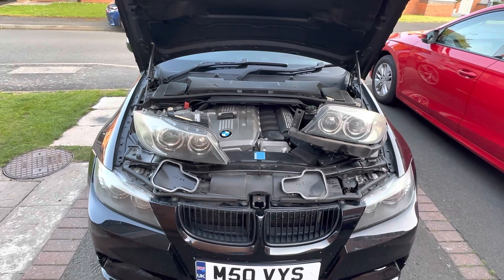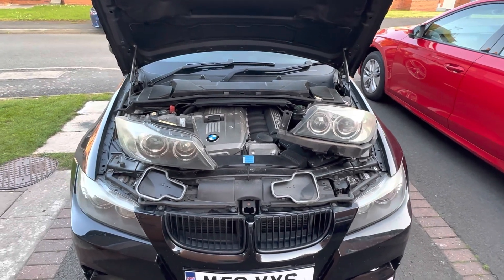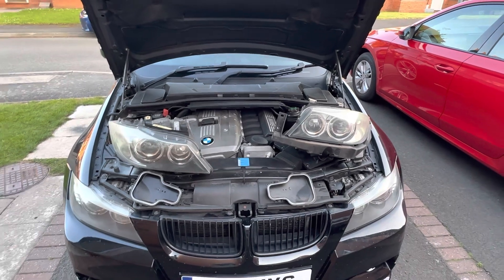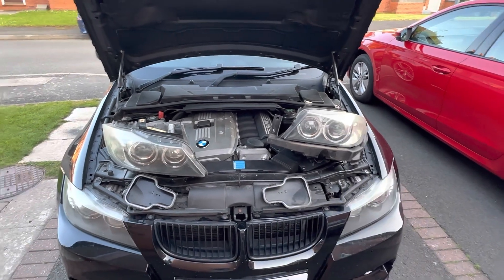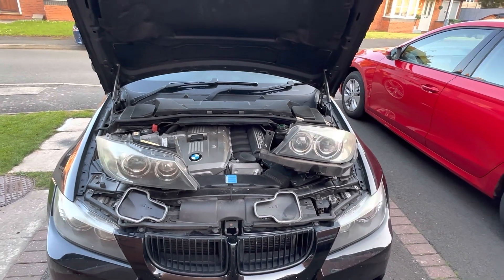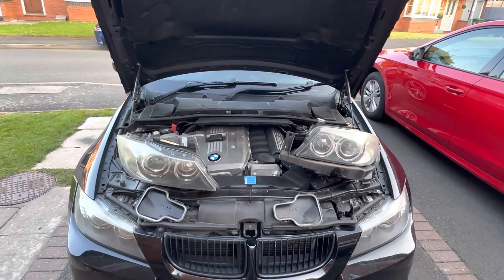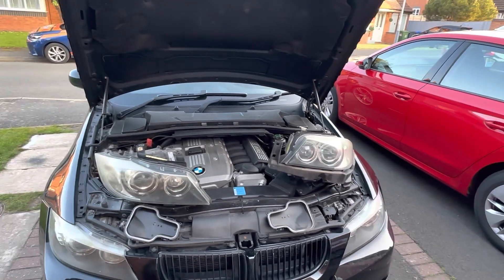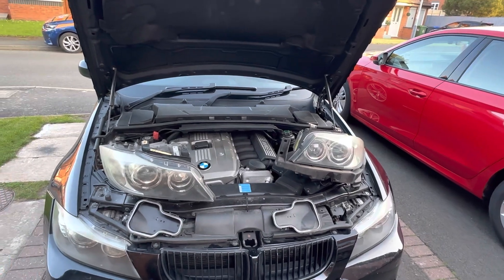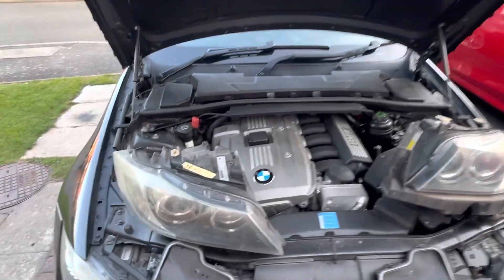As far as the pre-LCI cars are concerned, you could get the halogen ones — the most basic — then the fixed Xenon ones, which are these, as the next step up, and the top level was the dynamic Xenons. I can't speak for the dynamic Xenons on the pre-LCI or the halogens, but for these fixed Xenons I'll show you how to switch the beams.